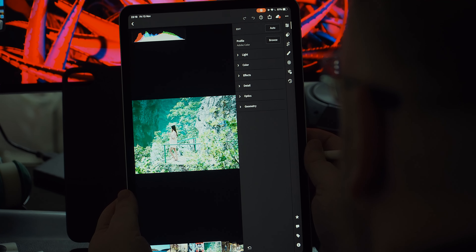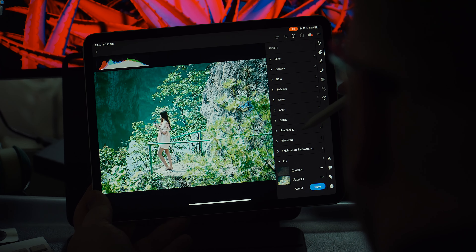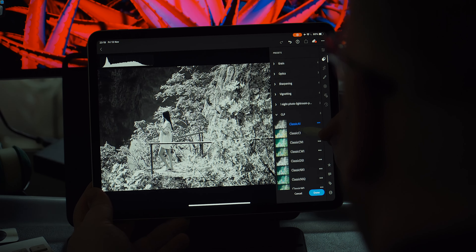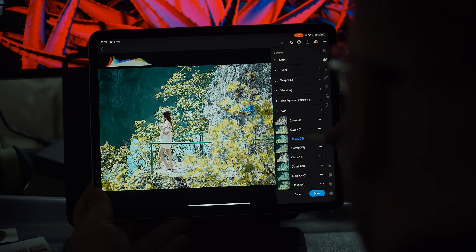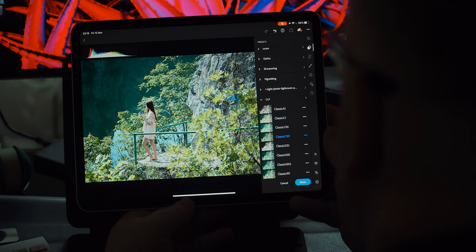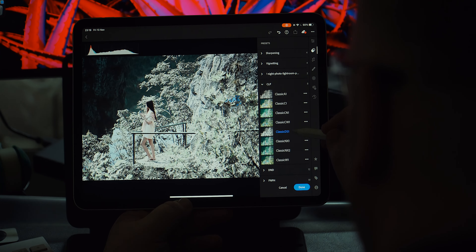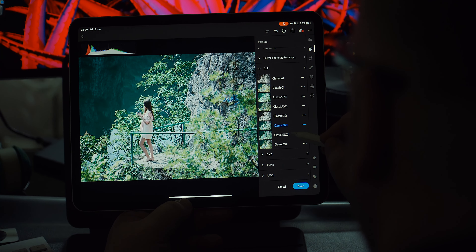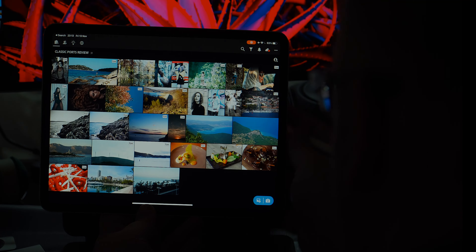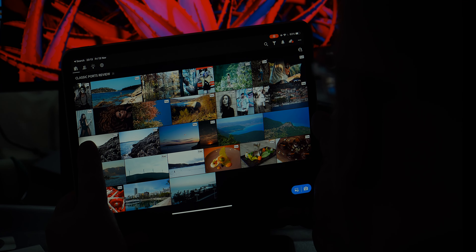Preset four is Classic Chrome W — W stands for warm. Preset five is Classic DS — desaturated film look; bring down highlights and move the temperature slider toward yellow to warm it up. Preset six is Classic NX1, which stands for vintage film look — it introduces more greenish skin tones and tries to capture that vintage look. Preset seven is NX2, a punchier and more vibrant sequel to NX1, making adjustments predominantly in the shadow areas.